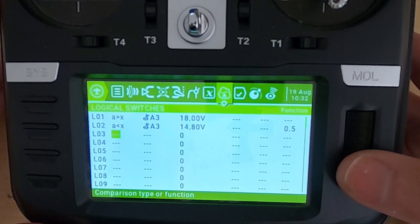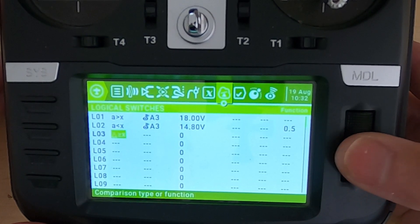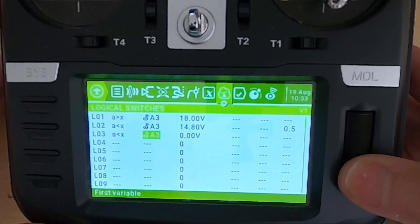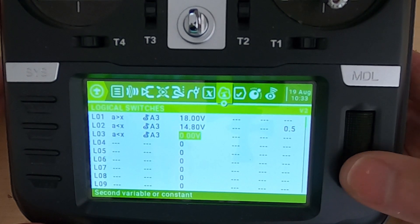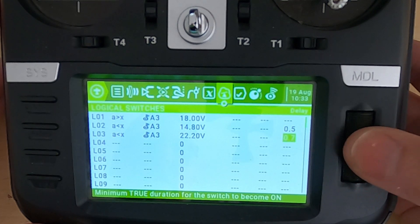Now we move to the next line, where we set the voltage warning up for 6S. Again it's 'A is smaller than X', same telemetry source, and now using 3.7 volts per cell I'm going to set this to 22.2 volts for 6S. Also a delay of 0.5 seconds in case we punch out.